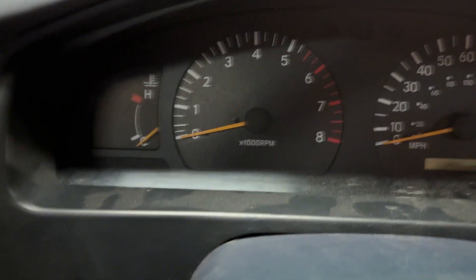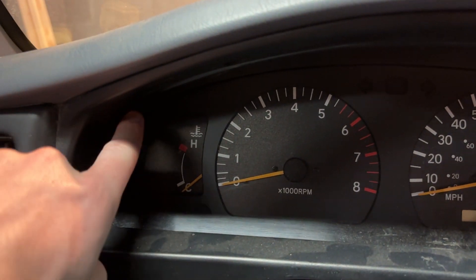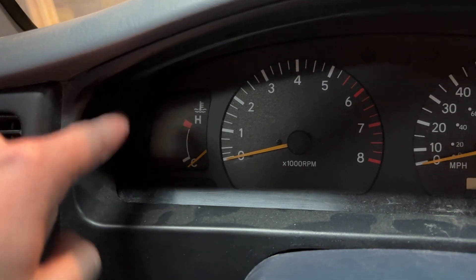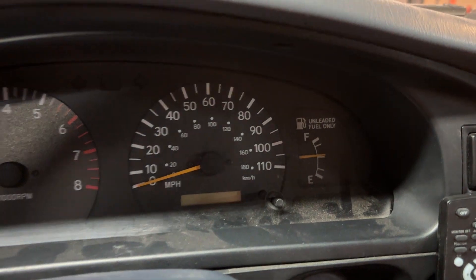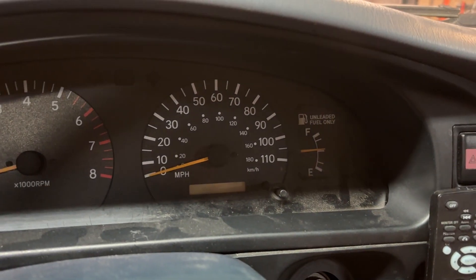I'm adding this retroactively because I missed a step. There are four screws you have to remove to get the gauge cluster out. One goes back through the piece — it was kind of like a white scoop — so one, two, three, and four. They're all just Phillips screws. I forgot to record that part, but take those screws out now.